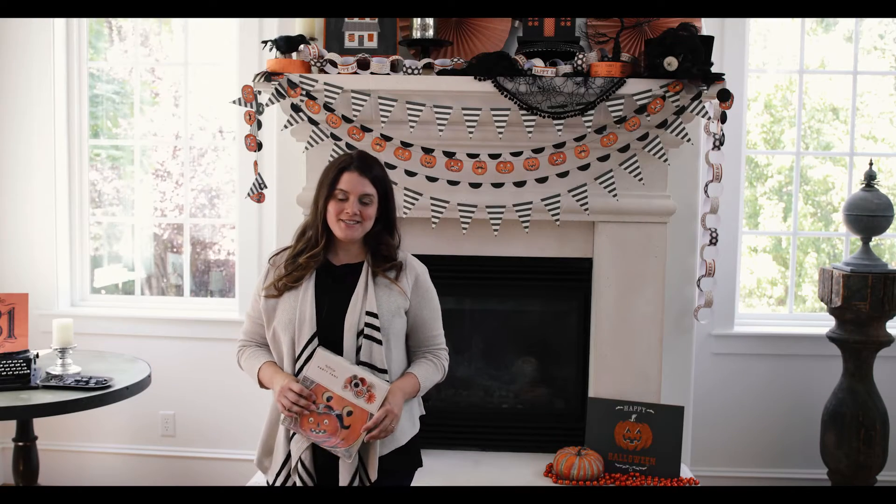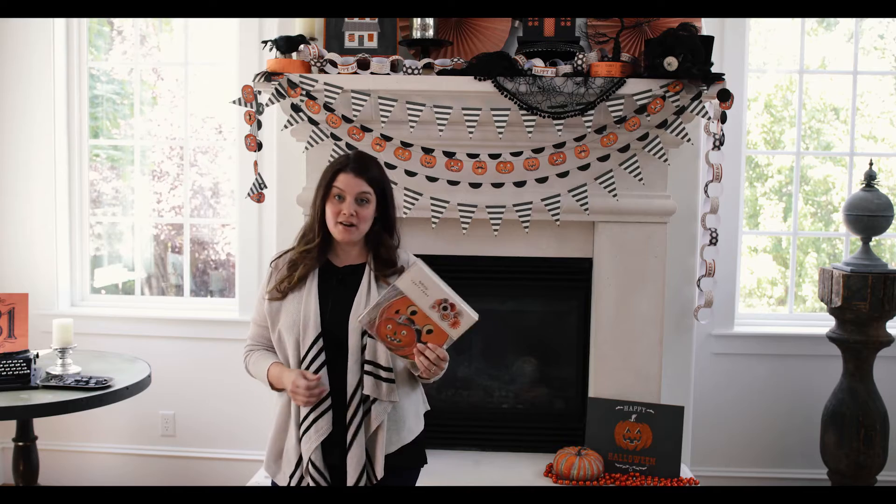Hi, I'm Candice Stringham, Marketing Director at My Mind's Eye, and today we're going to be talking all about how to decorate your mantle using our Halloween party line.